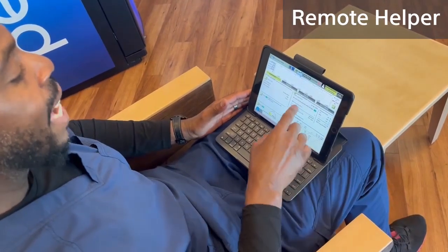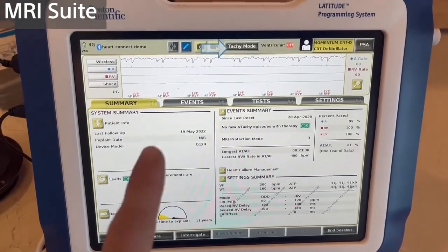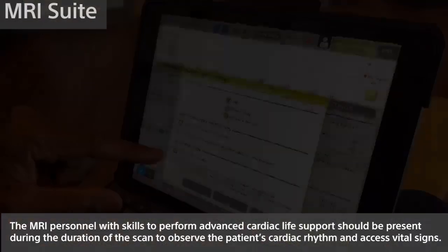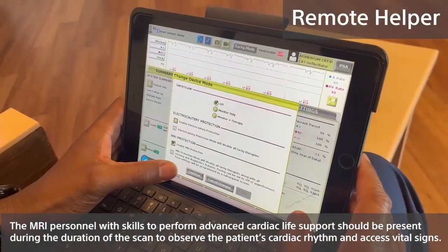What we're going to do is go to the Tachy Mode button at the top of the screen located right there. Next, we're going to go to MRI Protection Mode and enable MRI protection right here. Next, we're going to hit the Continue button.